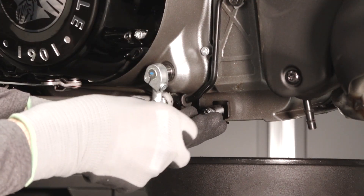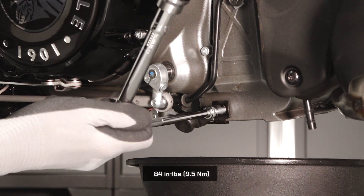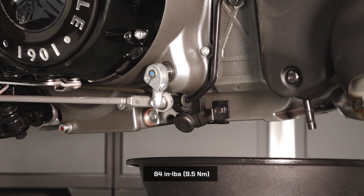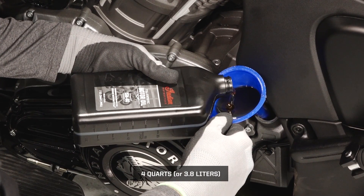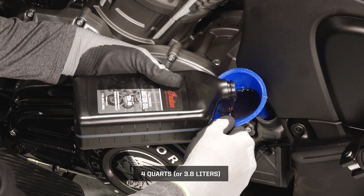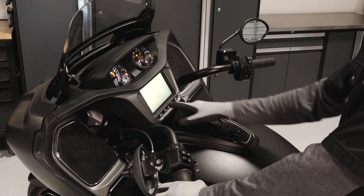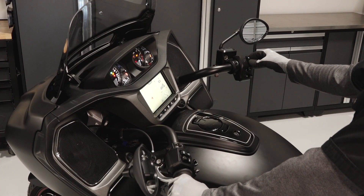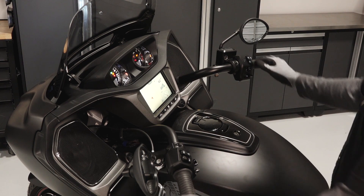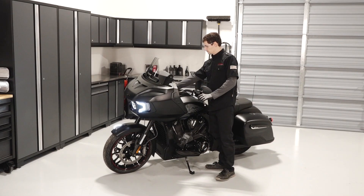If necessary, reinstall the side stand bumper bracket and torque the fastener to specification. Start by adding only four quarts or 3.8 liters of the recommended oil. Reinstall the dipstick securely. With the motorcycle in an upright and centered position, start the engine and idle for approximately 30 seconds. Stop the engine and inspect for leaks.